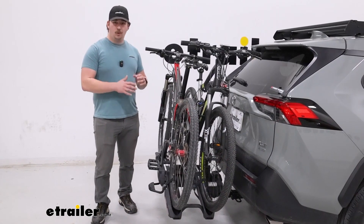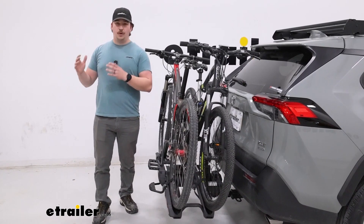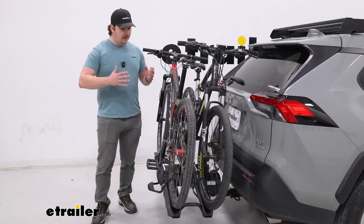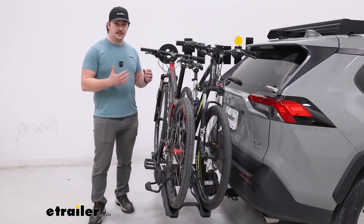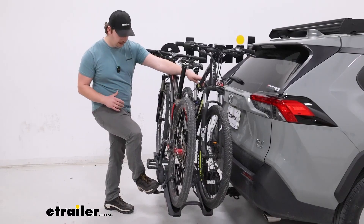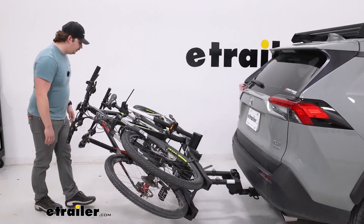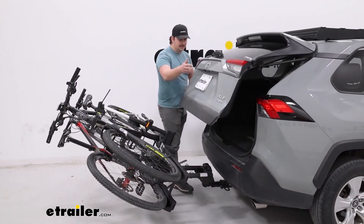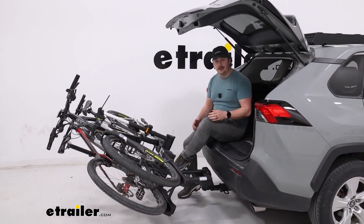This rack works for a wide range of bikes, and I really like that about the Epos, but one of the things I like even more is how accessible it can be for a lot of different people. That really comes down to ease of use, and for me that all starts with the tilting feature, where you can tilt the rack away from the vehicle using the foot pedal on the outside and gain access to the back hatch of your vehicle — allowing you to get stuff out of the back: your helmet, biking shoes, a snack, or just a place to sit down and change your shoes before or after your ride.